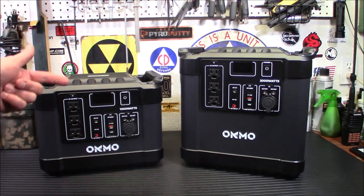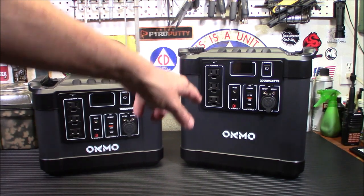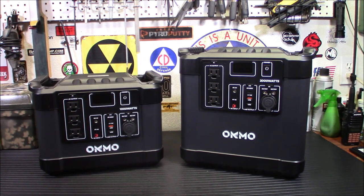Hey everybody. You've seen me review the Okimo 1000 watt power station. Today we're taking a look at this beast over here — the Okimo 2000 watt power station.